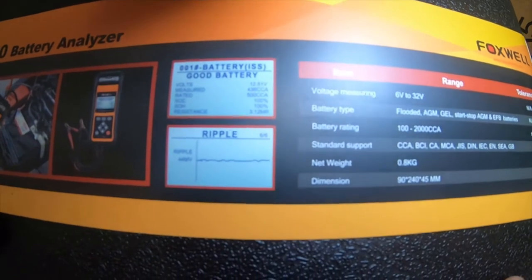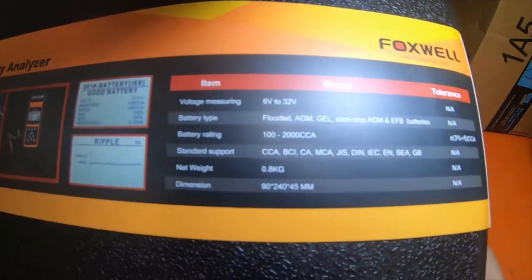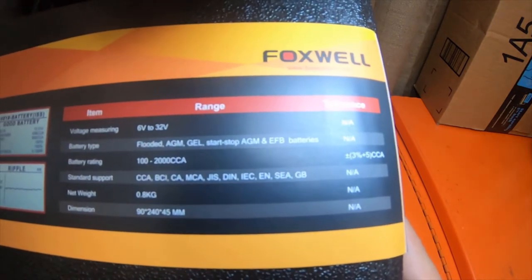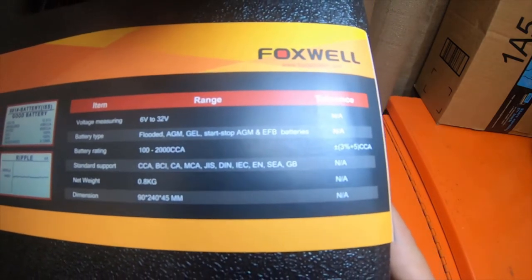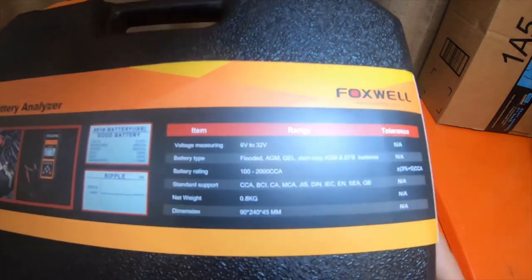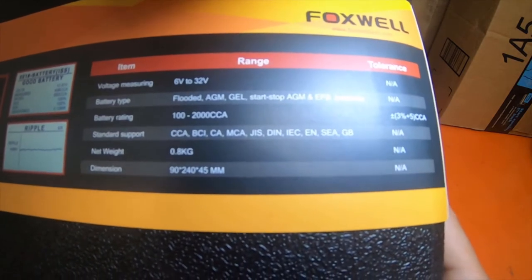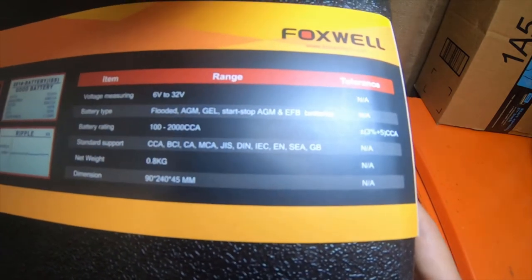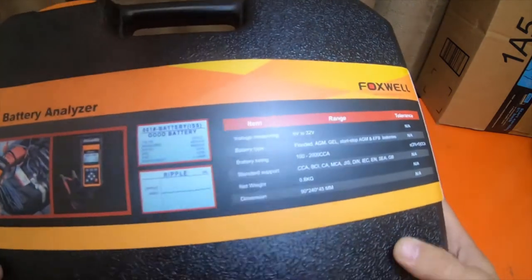Looking at a couple photos on here — it does ripple test and I believe it also does diode testing. Voltage range is 6 volts to 32 volts. Battery types: flooded, AGM, gel, start-stop AGM, and EFB batteries. Battery rating: 100 to 2000 cold cranking amps. Standard support: CCA, BCI, CA, MCA, JIS, DIN, IEC, EN, SEA, and GB. Net weight is 0.8 kilograms, dimensions 90 by 240 by 45 millimeters.